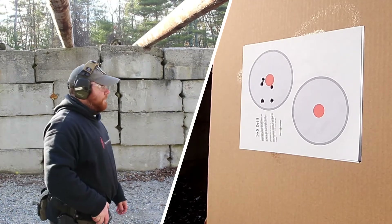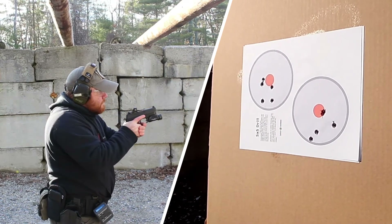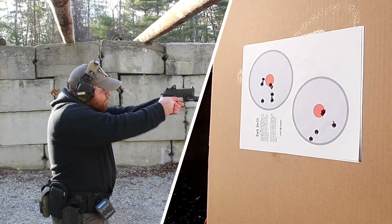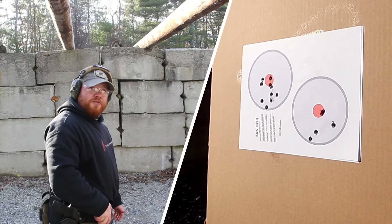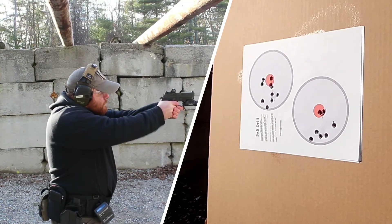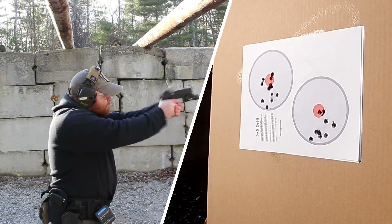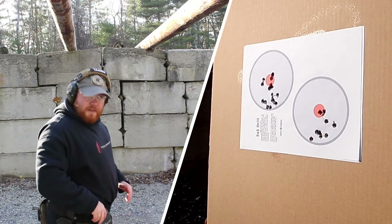First string: 3.85. Second string: 4.19. Third string: 3.68. Fourth string: 3.93. Fifth string: 4.28.